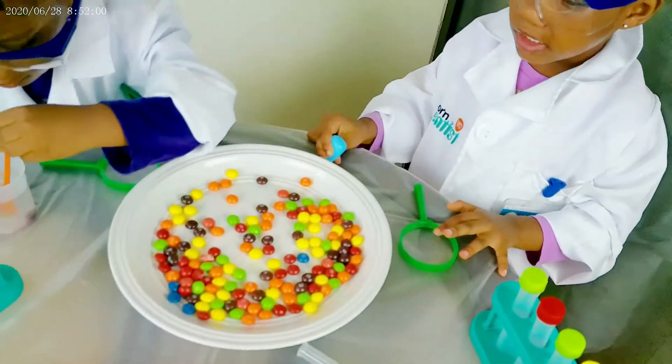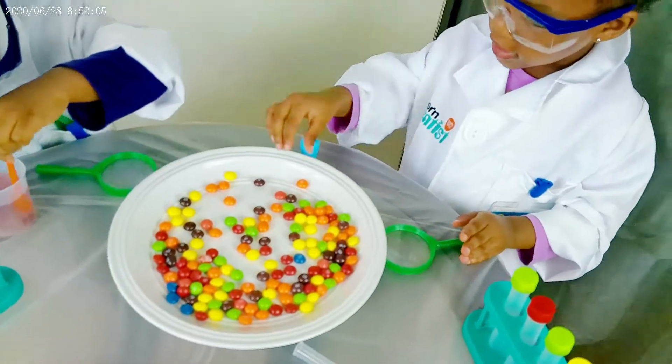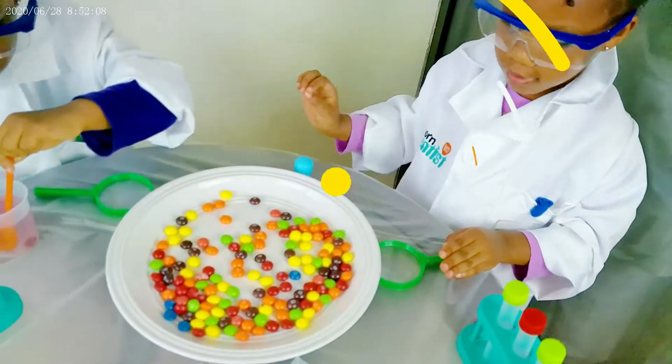So you put all the colors together, right? And then... Mommy, I know Mommy did it. I did it with you. Yeah, Mommy did it with you.